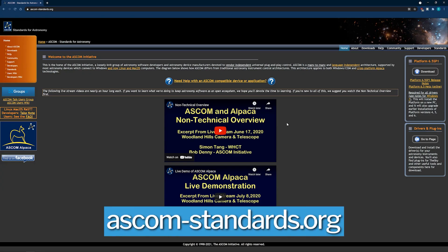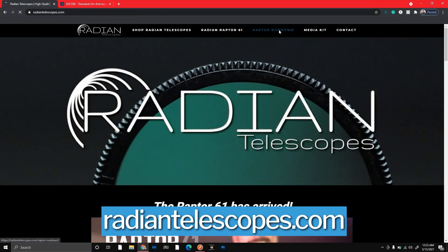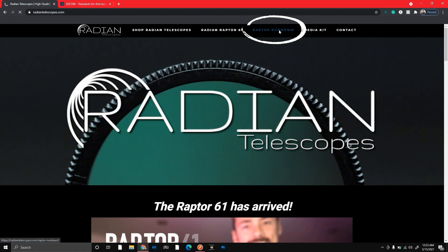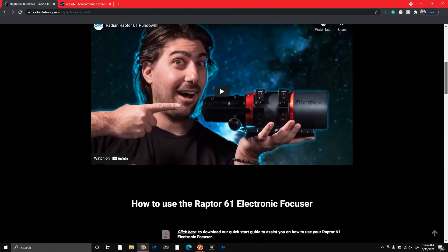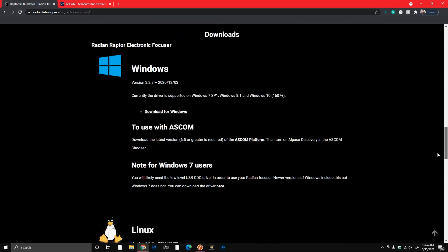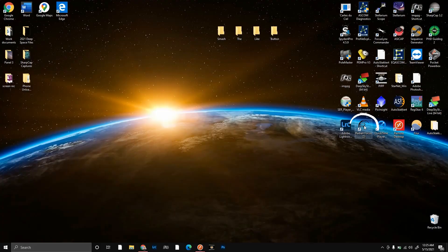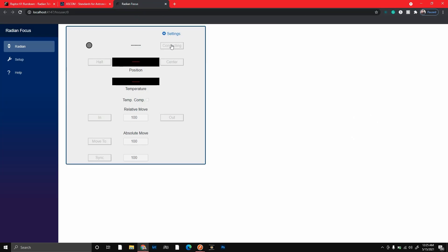First, we want to install the correct drivers. Head on over to ASCOM and download their latest driver — I'll put all the links down in the description so you know exactly where to go. After that, head on over to our Radian Telescopes website, click the Raptor Rundown at the top, and scroll on down to the Radian Focus drivers. I'm using Windows, so I'm going to download that driver, but this focuser can also work on Mac, Linux, and Raspberry Pi devices. Once that's downloaded, you can open it up, click connect, and you're all ready to go.